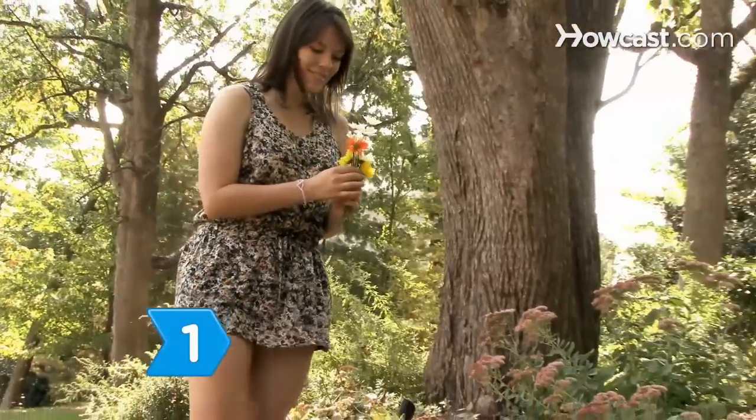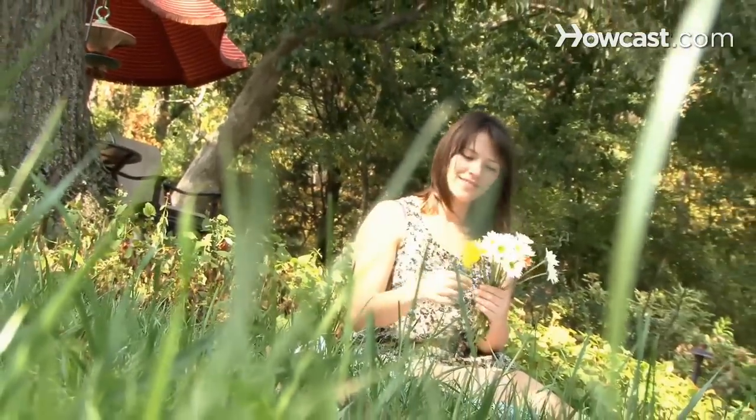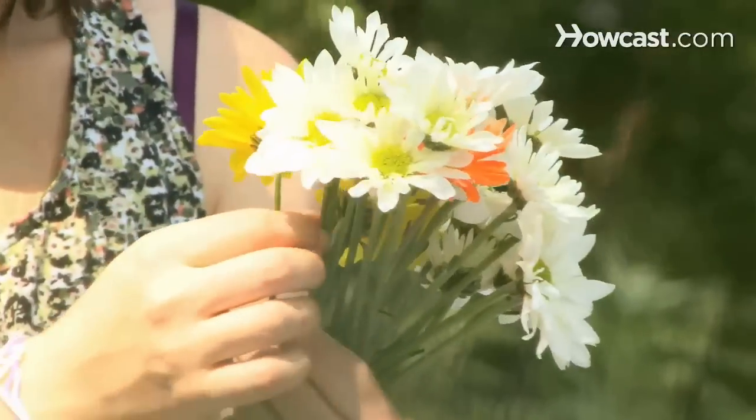Step 1. Pick flowers for your chain. Use a variety of daisies with different colors and shapes. You will need about 40 small flowers for a loose necklace, 25 for a crown, and about 15 for a bracelet.